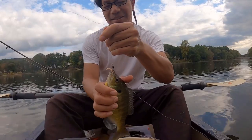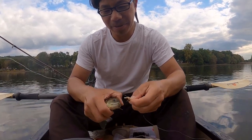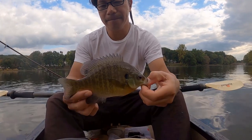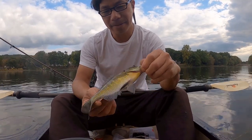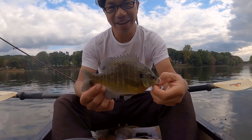This is good. Floating trout worm by Berkley — is it working for me? Wow, look at that. Yeehaw!